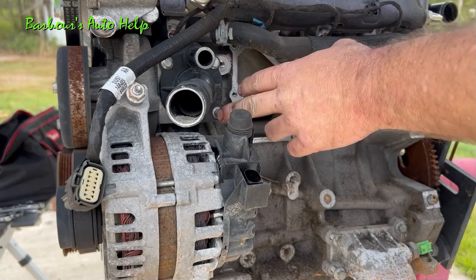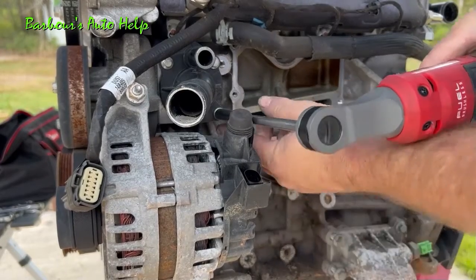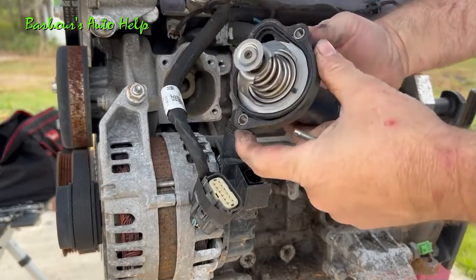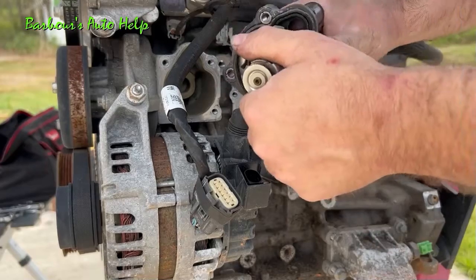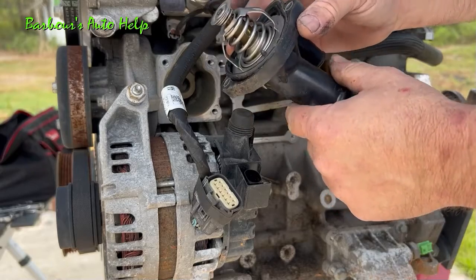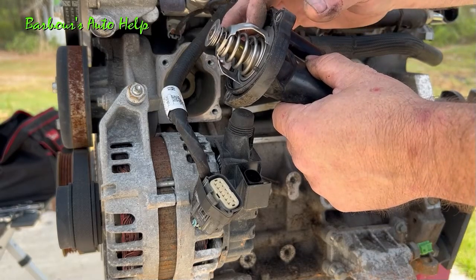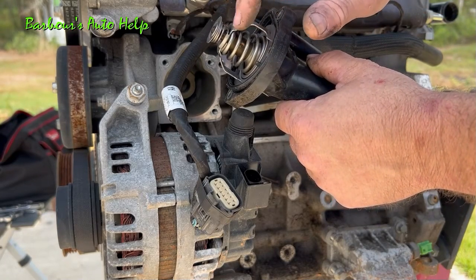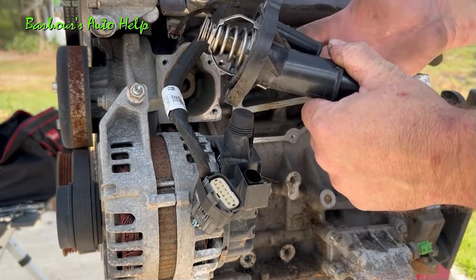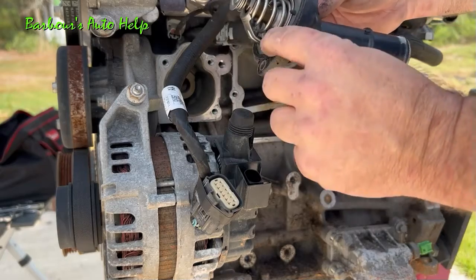I'm going to go ahead and remove the thermostat and the thermostat housing — it's held on by three bolts with eight millimeter heads. And there's your thermostat right there. Your thermostat is responsible for regulating the coolant temperature inside the engine. Whenever the coolant gets up to around 180 degrees the thermostat starts to open and allows coolant to pass through going into the radiator to be cooled. And if the coolant gets too cool the thermostat will shut again. It tries to keep the temperature around 180 to 200 degrees roughly.